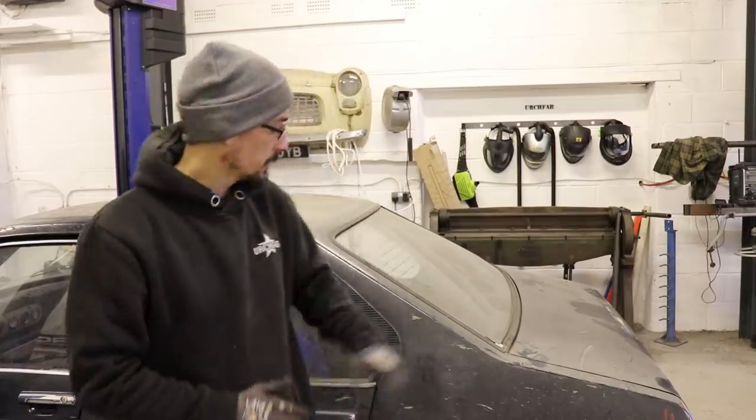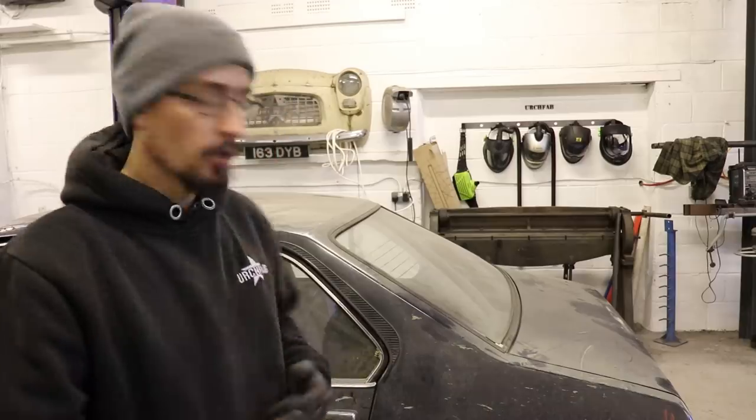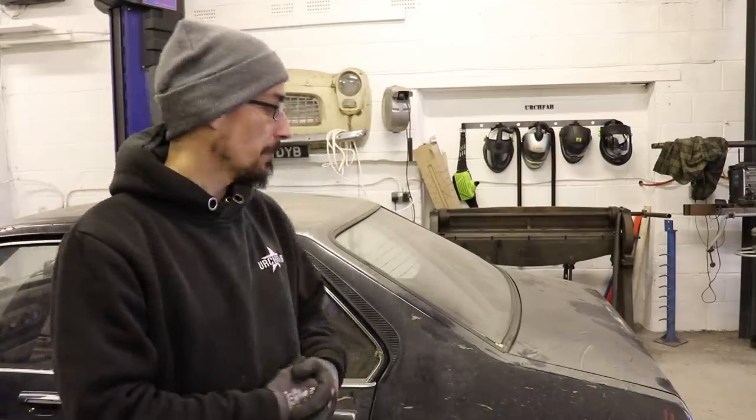What's up? Manning from MerchFab. Today's video is going to be a little update on the old Mark II Escort. I've just got a couple of little bits I've been given to get bolted on.